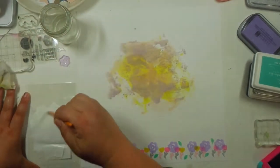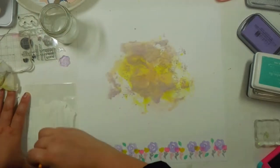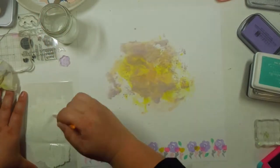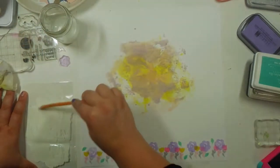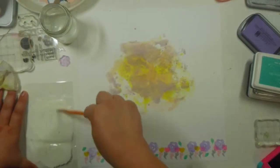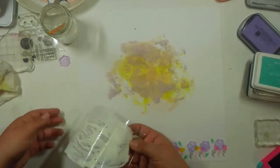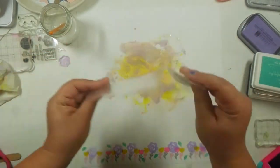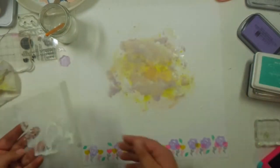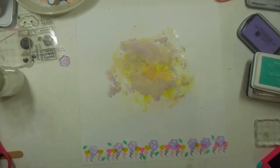Finally I came in with some white — I cleared off my watercolor paints and brought in some white pigment ink. This one's a lot milkier and it was perfect to cover up some of that muddiness I had created. But once again the brush still had that yellow left in it, so that yellow was just killing my game that night.